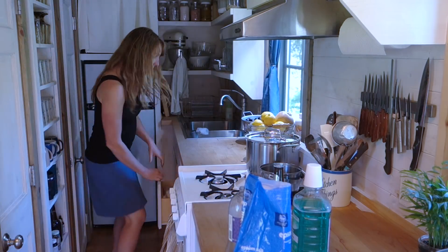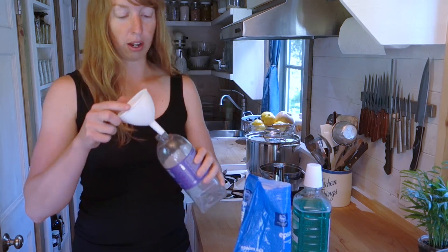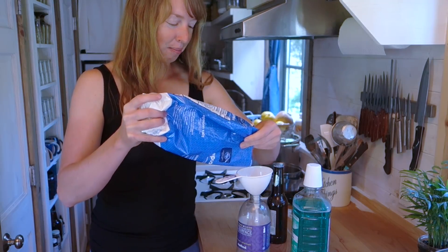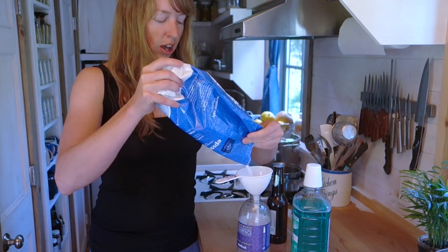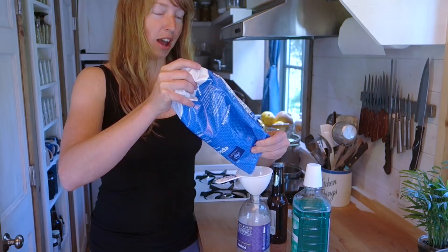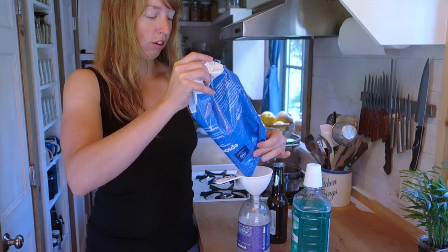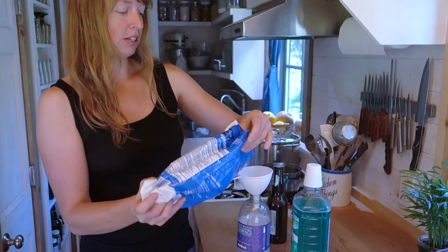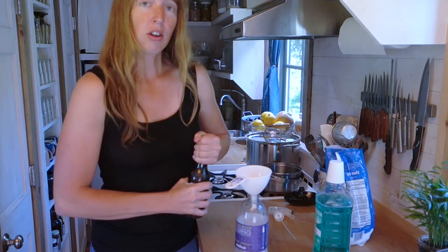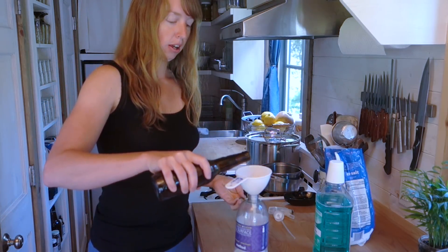Let me grab a funnel so that I don't make a gigantic mess here. I've got a little reused, recycled spray bottle from some kind of cleaner, and I'm going to use it as my sprayer bottle. Now the original recipe I've seen mixes up a pretty large batch, and I just don't usually need that much at once. I don't measure anything, so I'm not measuring this either. But approximate proportions are about one beer to about one cup of Epsom salt to — I've seen one bottle of mouthwash, but obviously mouthwash comes in quite a few bottle sizes, so I don't know exactly what that means. I'm going to do about equal proportions of beer and Epsom salt.